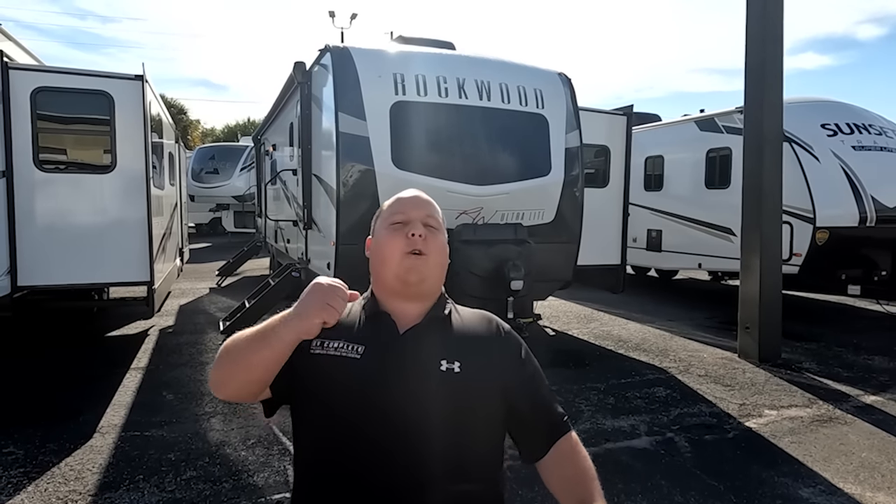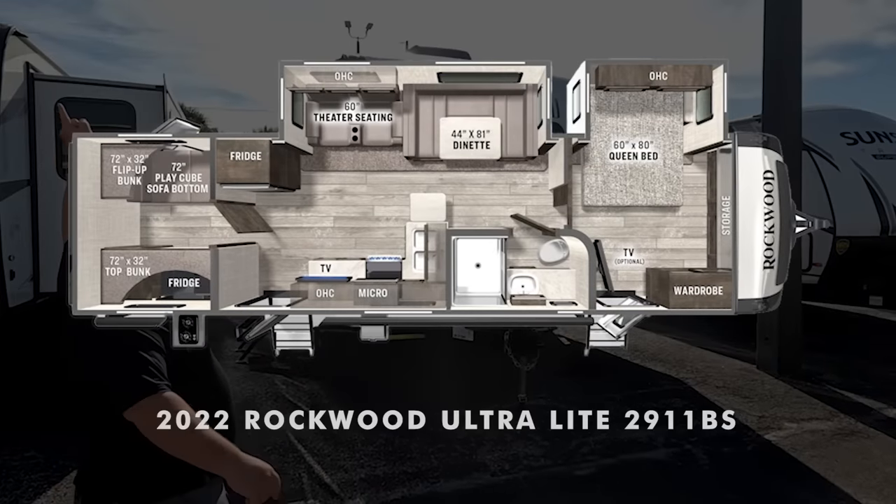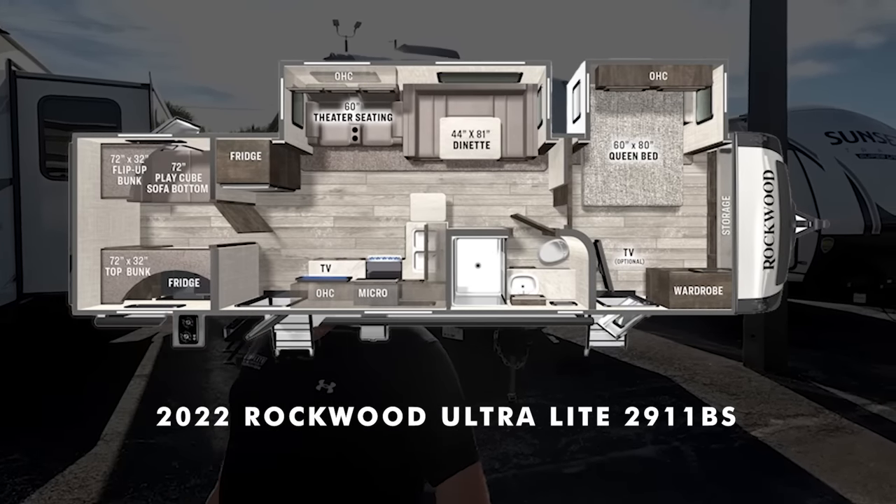Hey everyone, I'm Matt. Welcome back to another video. Today I am super excited. We are taking a look at an awesome, super quality bunkhouse travel trailer with an outside kitchen. This is a 2022 Rockwood 2911BS.